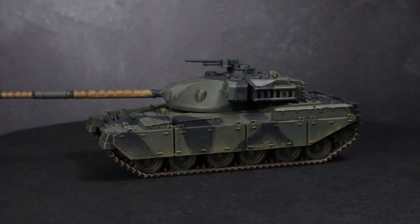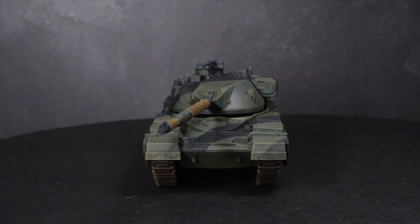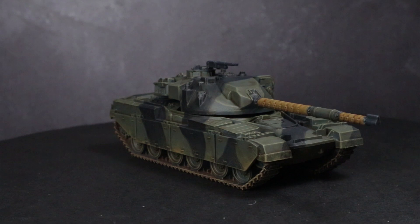Hi guys, PeteTheWarGamer here back with another Flames of War painting tutorial. However, instead of tackling World War 2 miniatures, I will instead be focusing on the Cold War Gone Hot game of Team Yankee and I will be showing you how to paint a British Chieftain tank by making use of the Vallejo range of paints.